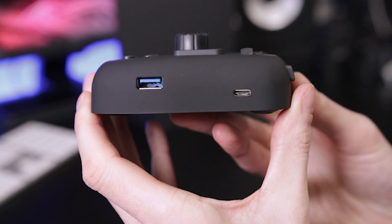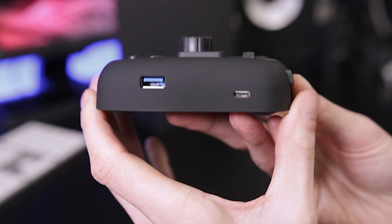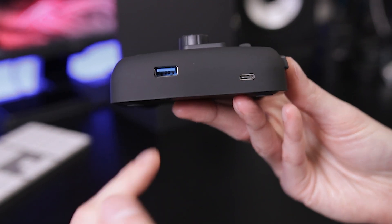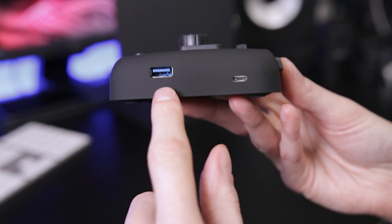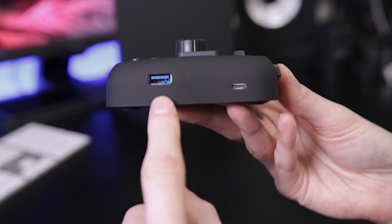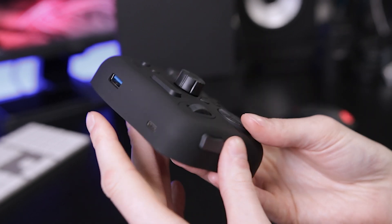On the top we have the USB-A and USB-C port. I can't confirm whether you can use either interchangeably — so you can plug it in via USB-C on your PC or via USB-A, with the other end of the cable going into the device. It may also be that you can plug in using USB-C and use the extra port as an additional port for an accessory. Not 100% sure — this is just an overview video.